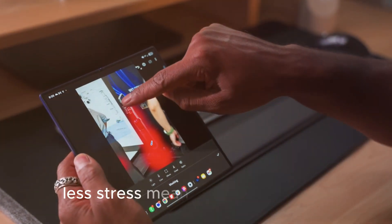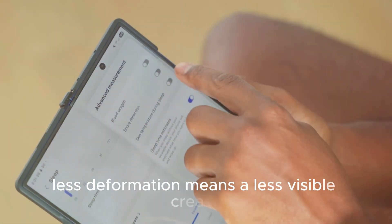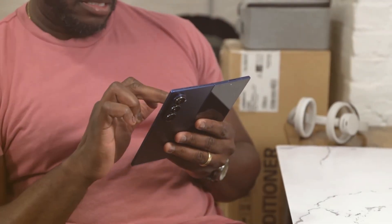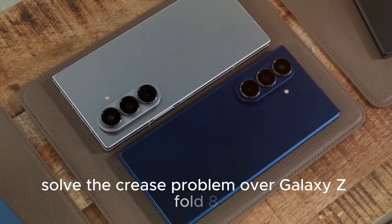Less stress means less deformation. Less deformation means a less visible crease. On paper, this sounds brilliant — change the adhesive, solve the crease, problem over. Galaxy Z Fold 8: creaseless.